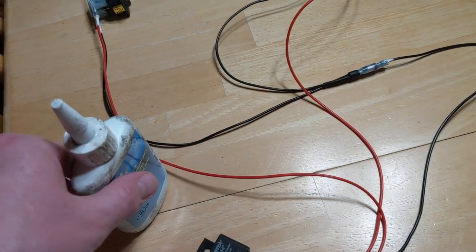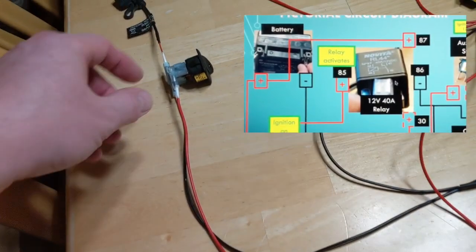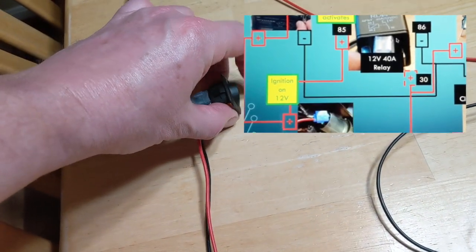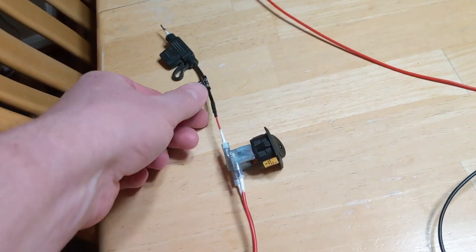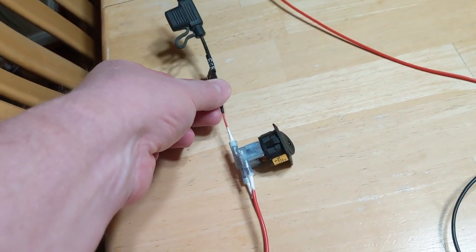One wire goes to the GPS switch, which is here. It's now energized, so when I turn it on, I get a green light. And this is going to be my red power wire to my GPS.